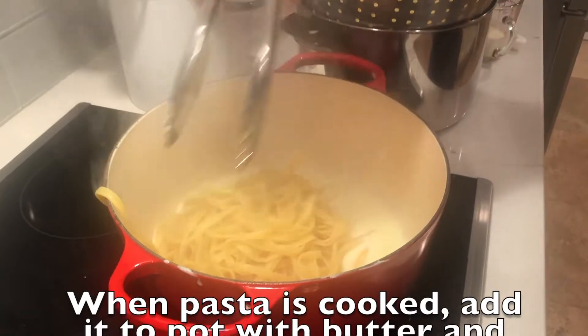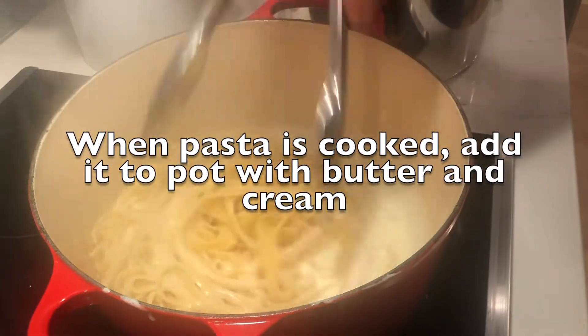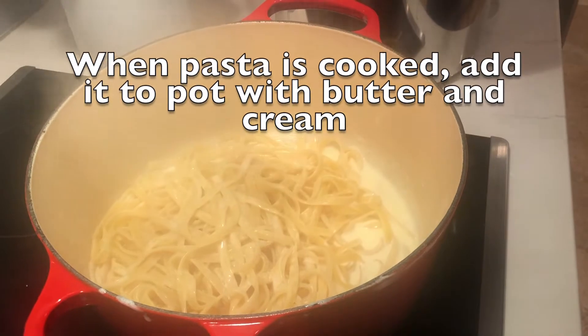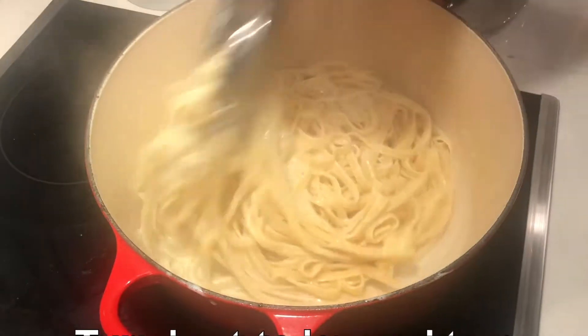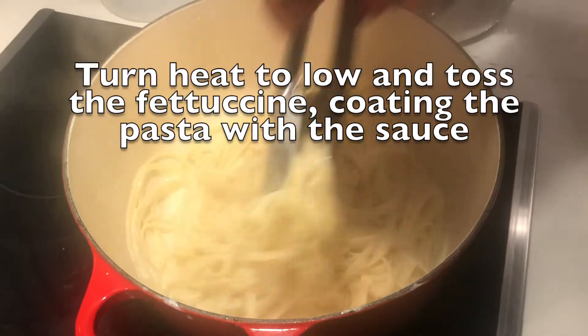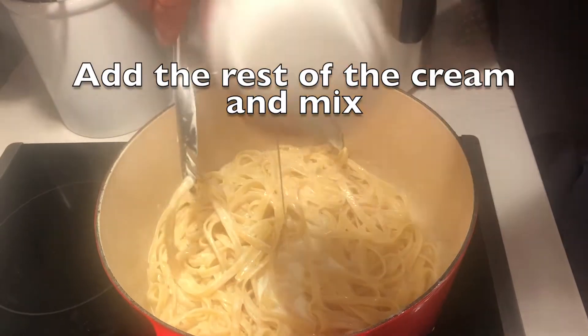Now comes the second challenge. When the pasta is cooked — and hopefully it was soon after you set aside the cream and cheese mixture — start adding the pasta to the pot. Turn the heat to low and toss the fettuccine, coating the pasta with the sauce. Add the rest of the cream and continue to toss.